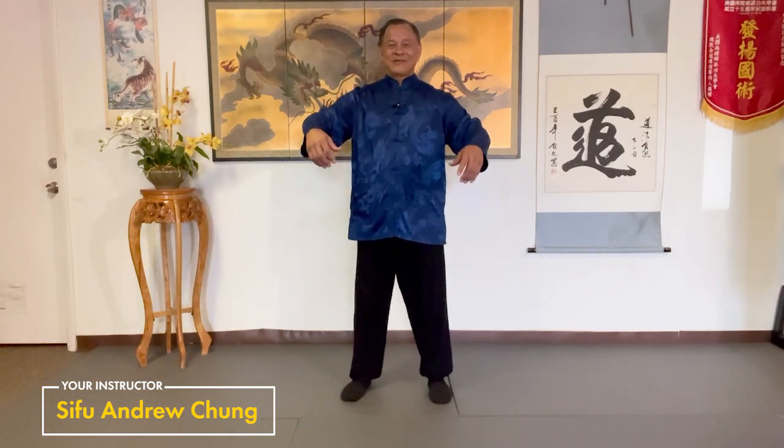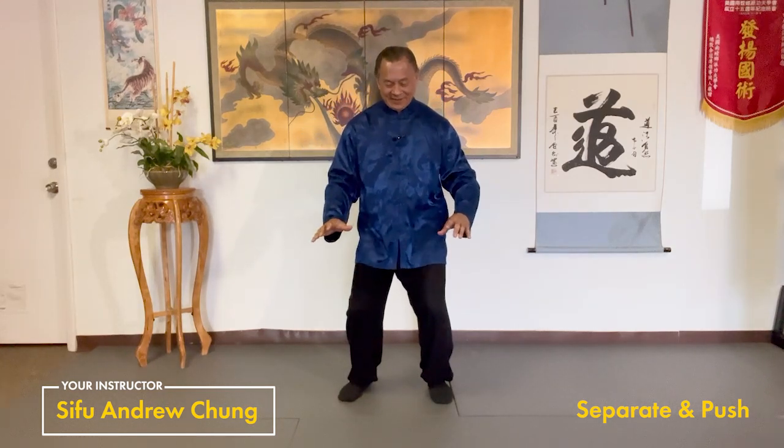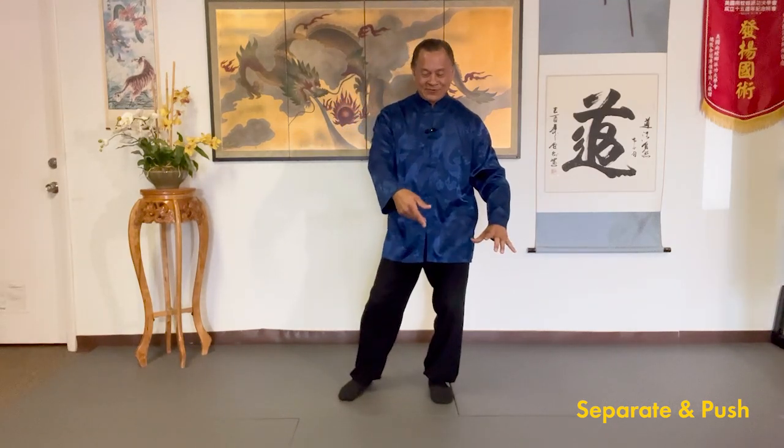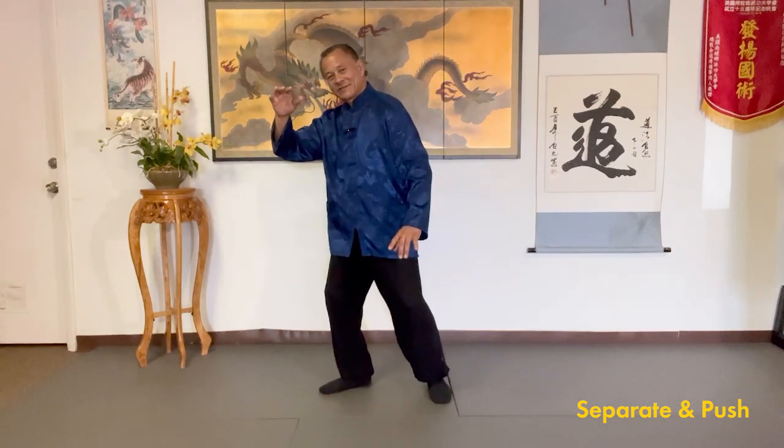Wu ji. Shoulder level. Elbows sink. Palms sink. Knees sink. Relax. Shift left, turn the waist, right foot, palm, shift right. Sink the qi.